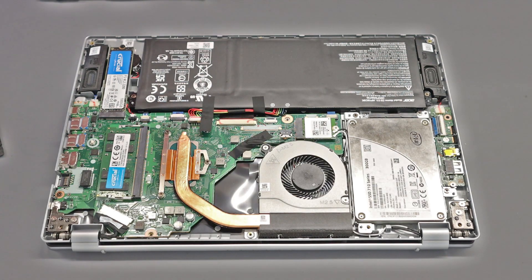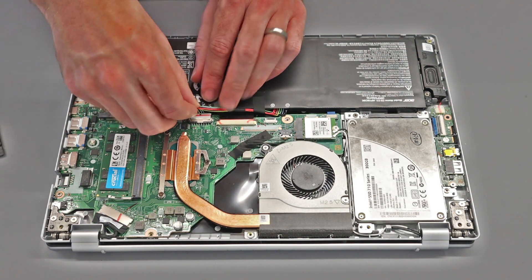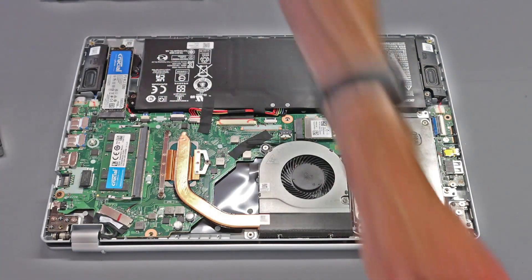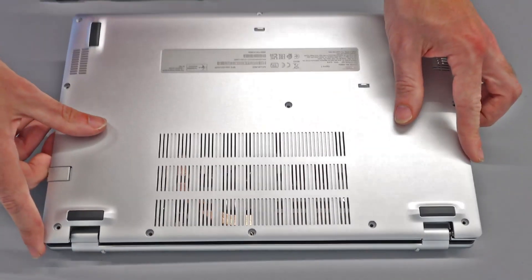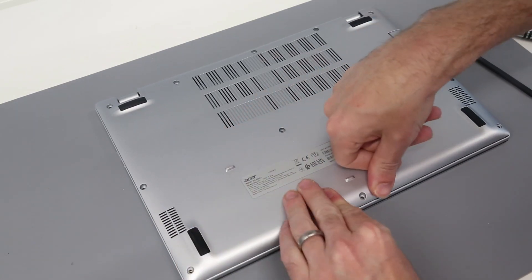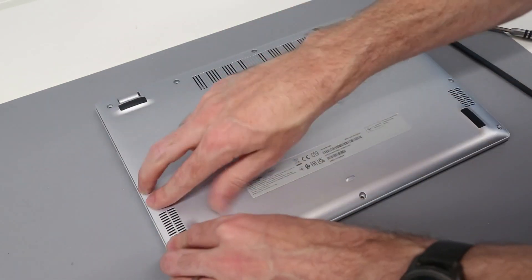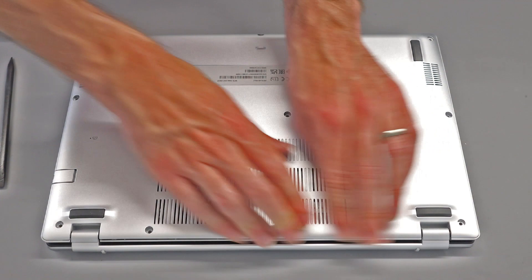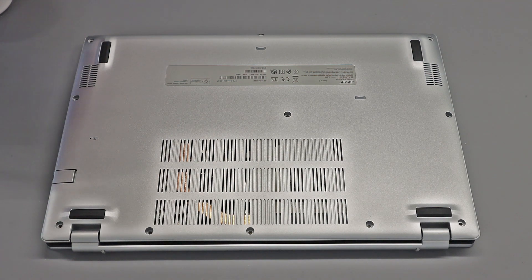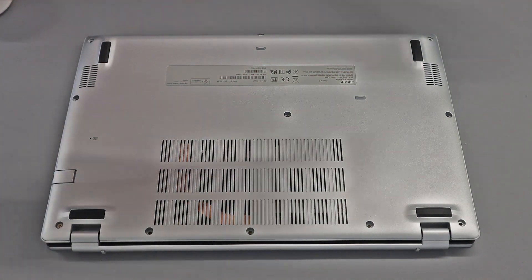With those back in place, we're all done. Our next job is simply to reconnect the battery and put that little bit of tape back down. Then take the base and put it back into position. To refit, start at the front and press down to clip it into place, then work along each side and the back as well. We can then simply refit all the screws into the base, and it is job done with this machine.